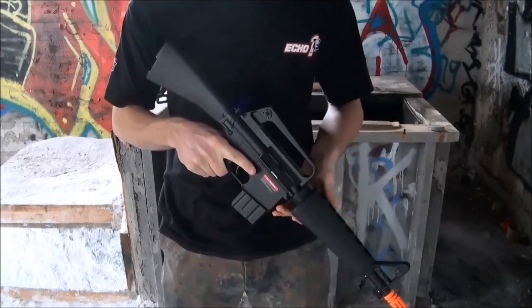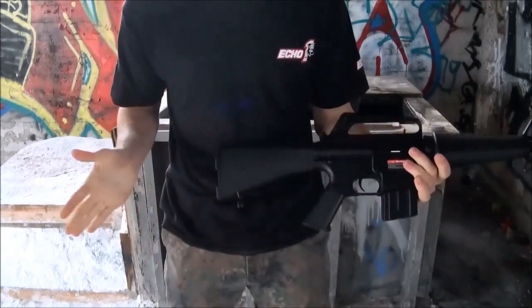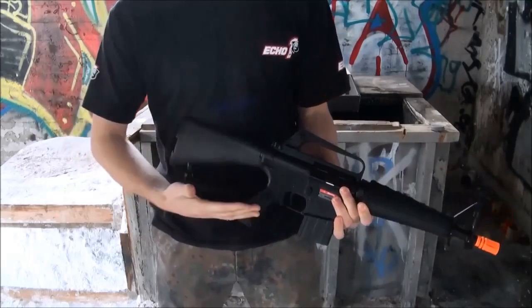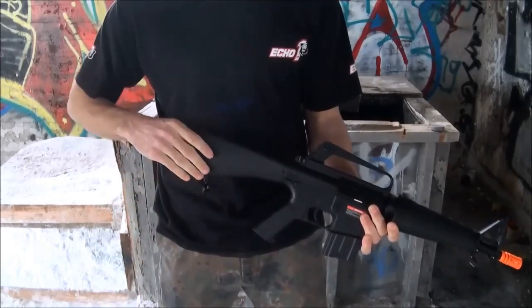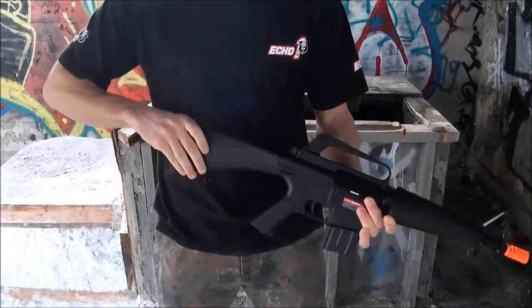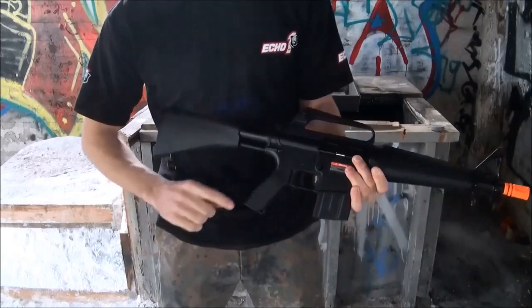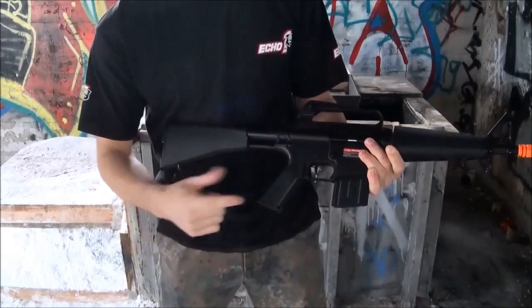Now going over the externals of the gun, we'll start from rear to the front. You have obviously a plastic stock. Since this is a Midget M16, the whole design of this gun is from the Vietnam era — when they needed a special forces weapon for the jungles, they took your average M16 and shortened it down. You also have an adjustable M16 style stock, which is spring loaded and will lock into place. You just simply turn the knob. Does feature an M16 era style grip with no finger groove.